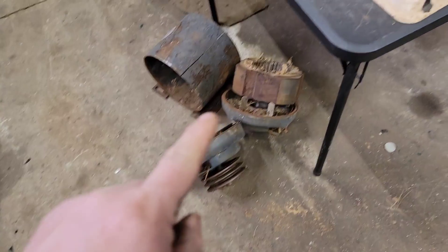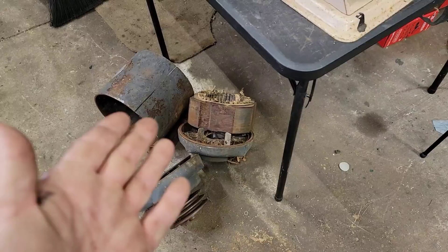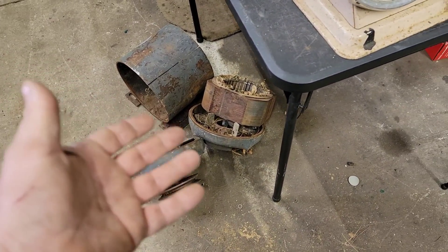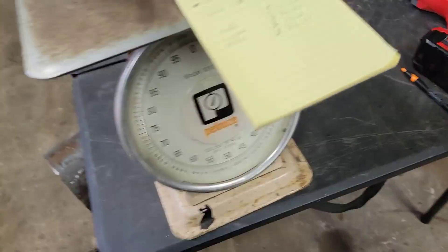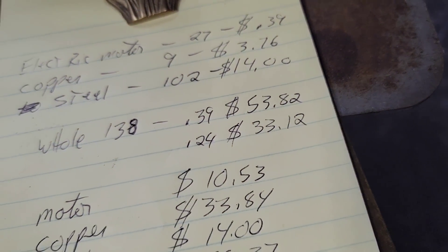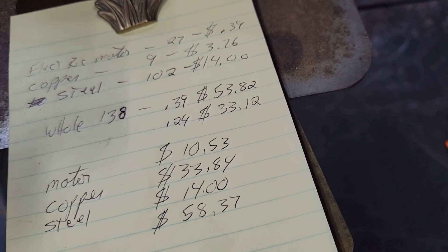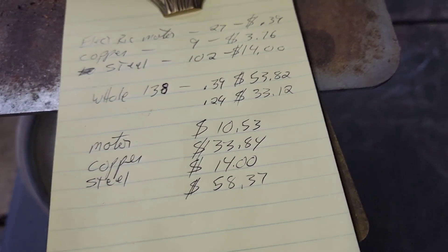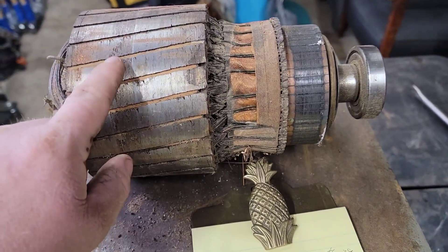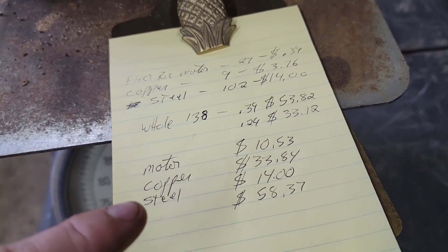Now, this might have been classified as large motors. They do have a separate category for large electric motors, probably because the scrapyard's got it figured out. They know what's in there — they've been doing this stuff for years. At large motor price, it would have been 24 cents, so the motor would have been $33. I don't know how they would have actually categorized it. So the remaining motor portion is 27 pounds at 39 cents, which comes out to $10.53.